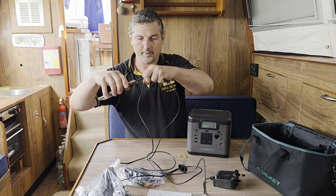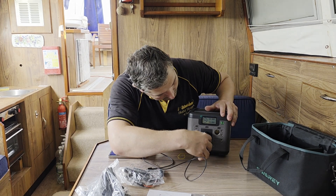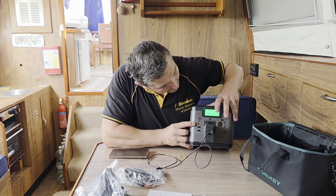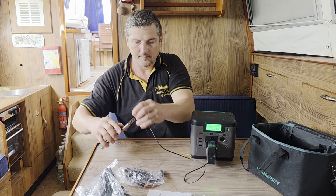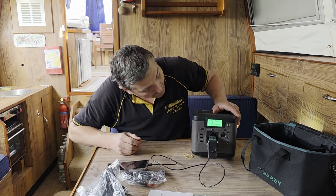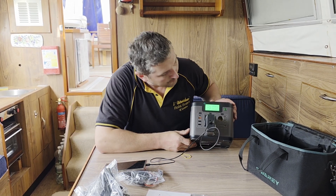Let's try the 220 volt socket. I'll turn off the USB-C and turn on the AC. The phone is charging. As I said it's 99% full, so again it's only charging at five watts.